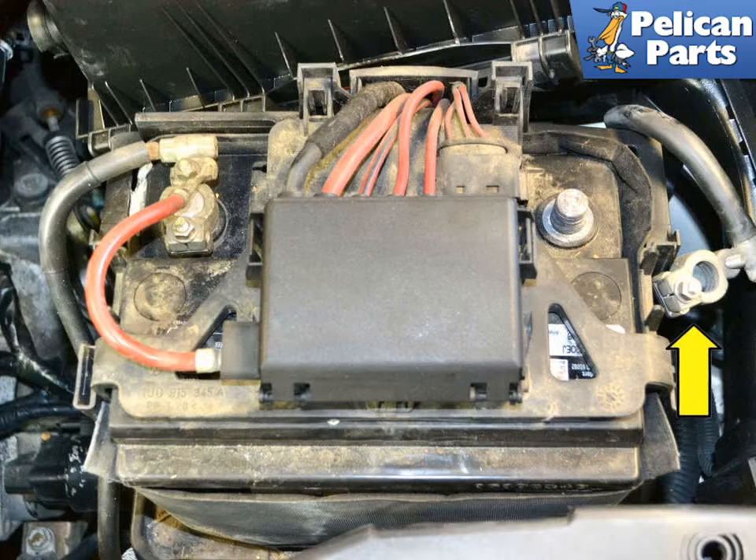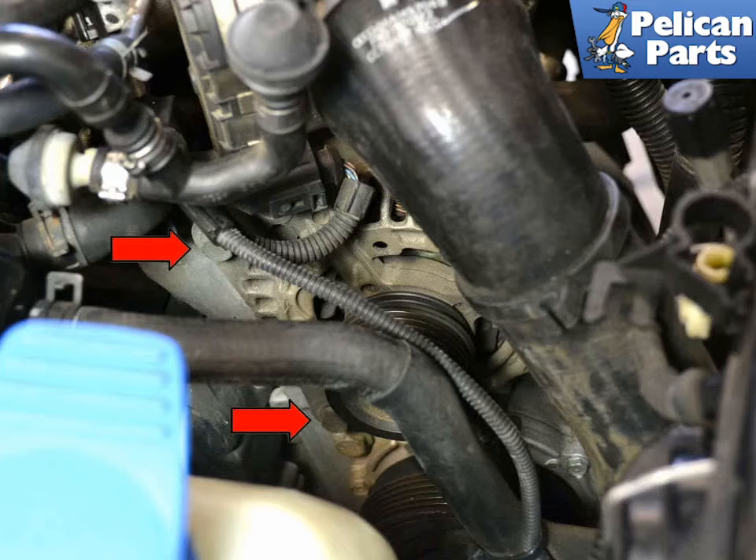The first step in replacing the alternator is to disconnect the battery. If you don't, and you happen to touch the lead going to the alternator against something, it can cause permanent damage to the electrical system and yourself. Be smart here and disconnect it.